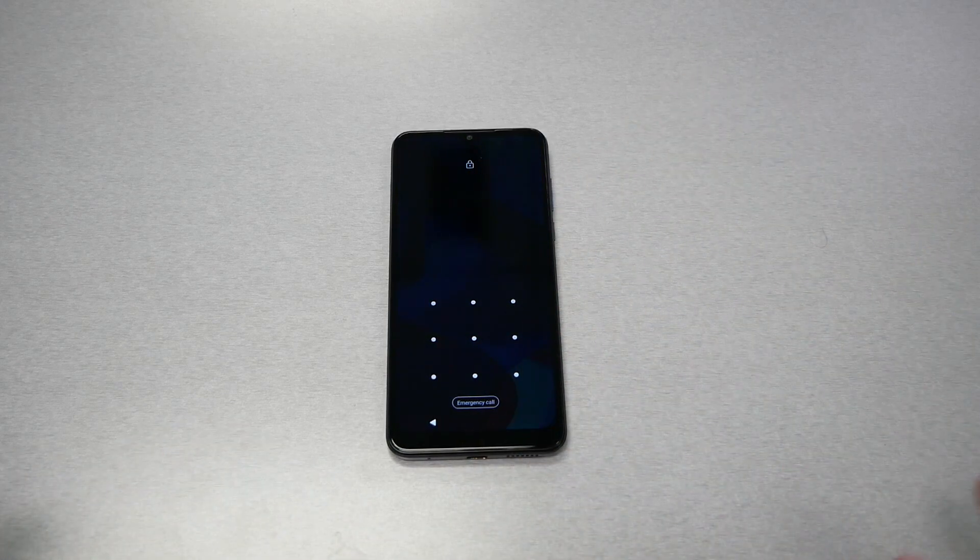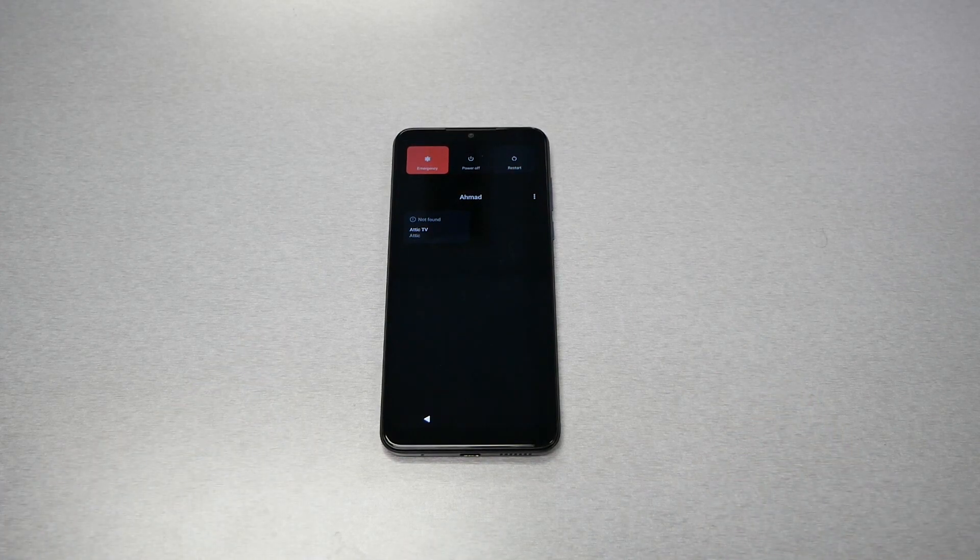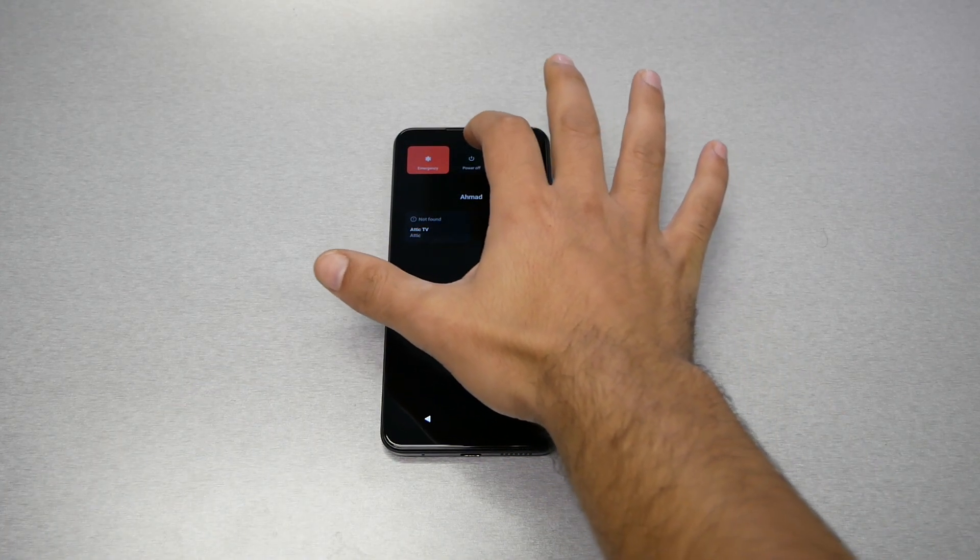The first step is to shut the phone off. Even if you have a pattern or password, it doesn't matter. Go ahead and press the power key and hold for a few seconds until you see the power-off button. Go ahead and turn the phone off completely.